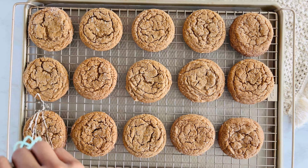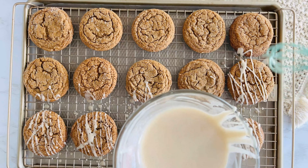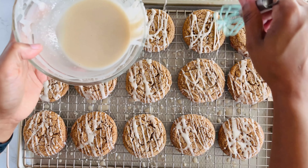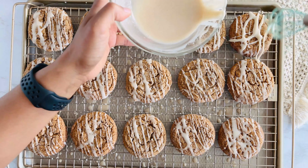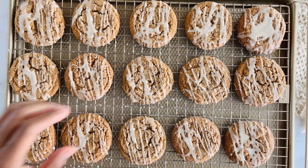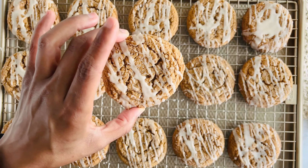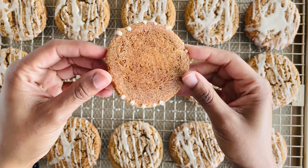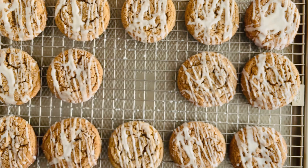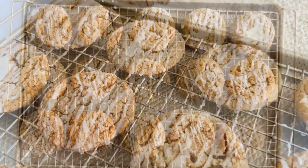Now it's time to drizzle that glaze over the top in a fun zigzag pattern. Or, if you want a more traditional look, dip the tops of the cookies directly into the glaze and let the excess drip off. Let them sit at room temperature for about 20 minutes so the glaze has time to harden. And there you have it — soft, chewy, spiced to perfection, and topped with a sweet vanilla glaze. These iced molasses cookies are pure nostalgia in every bite.